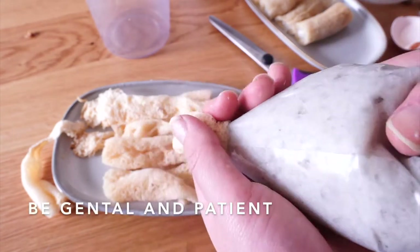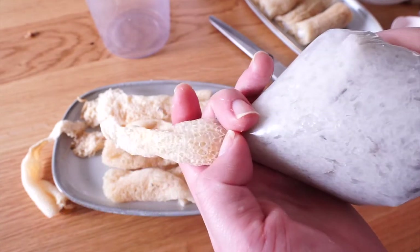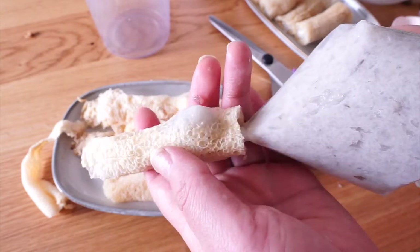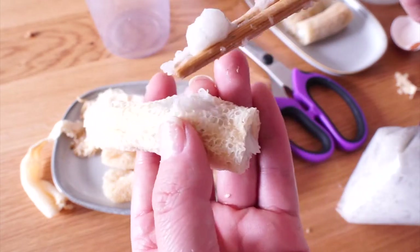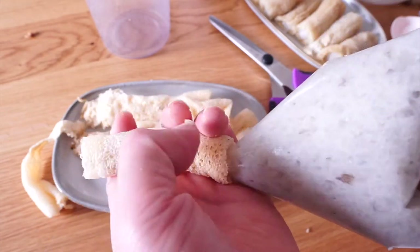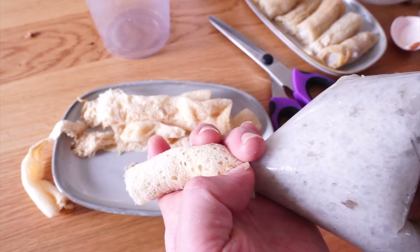In some cases, when you push too hard or the bamboo mushroom is too fragile, it may break. If that happens, stop and remove the excessive shrimp paste — no worries, that is totally fine. Sometimes it is also needed to work on both sides to get the paste in. Be gentle and patient, you will get there.